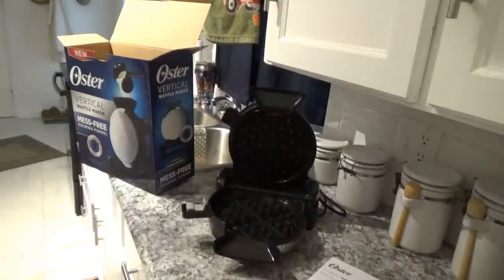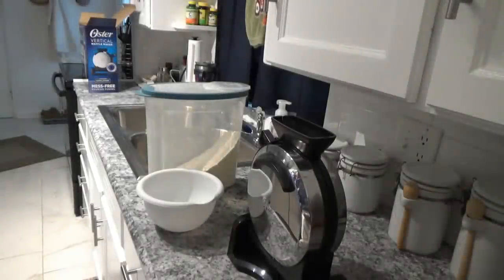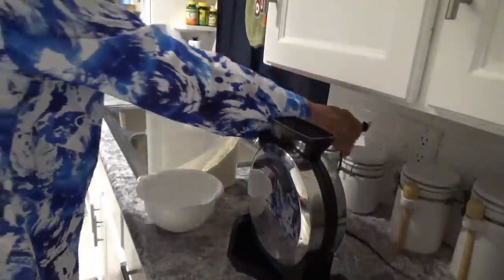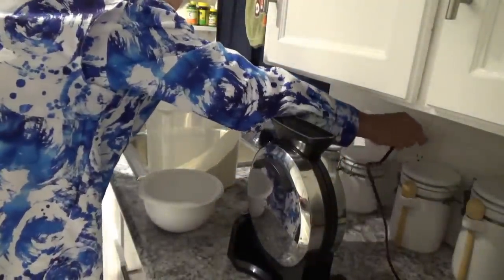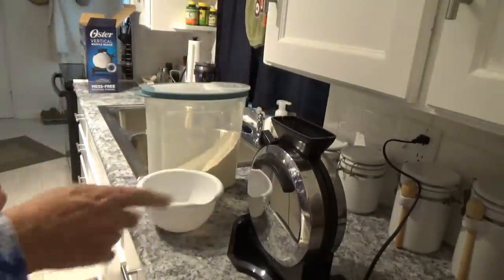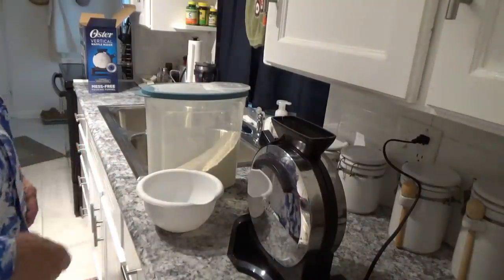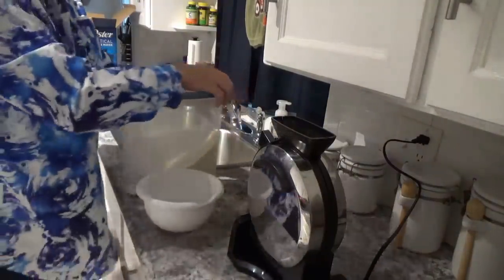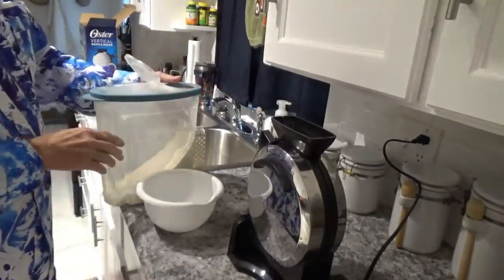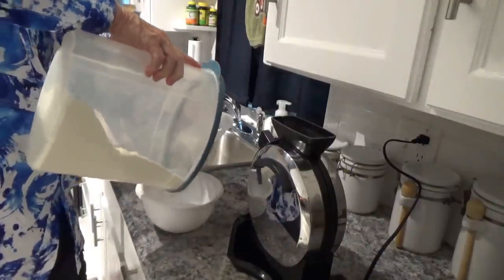So let's mix up a little batter and pour some in there and see what happens. First thing I want to do is plug this in so it can start warming up while I mix the batter. I did wipe out the inside — you can't submerge it in water, you just wipe it out with a damp rag.